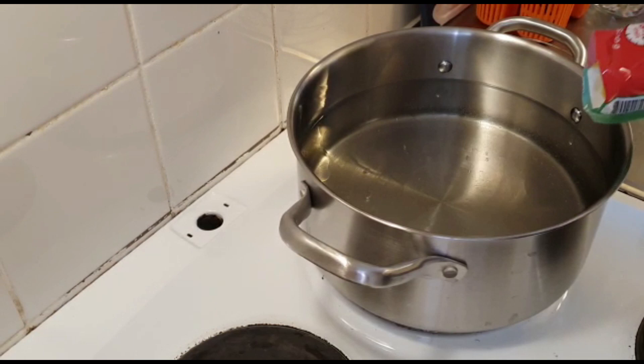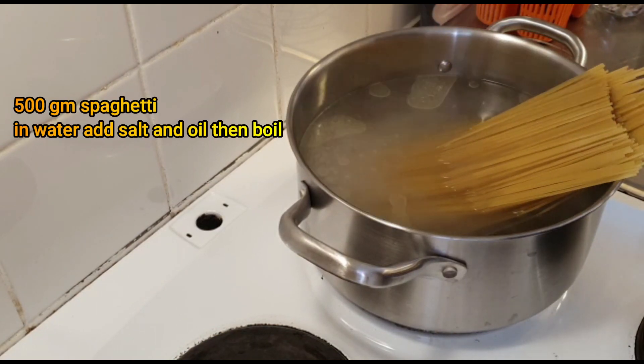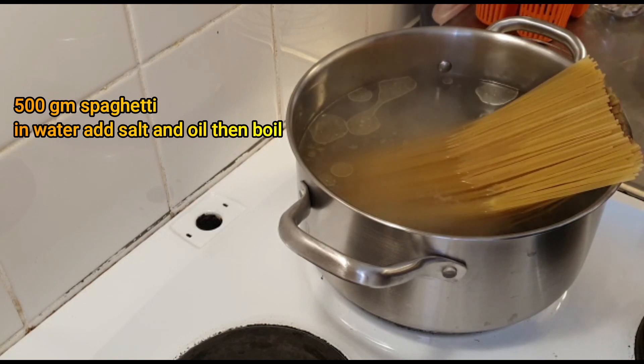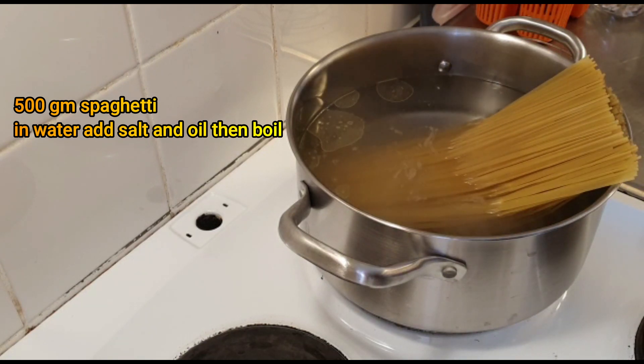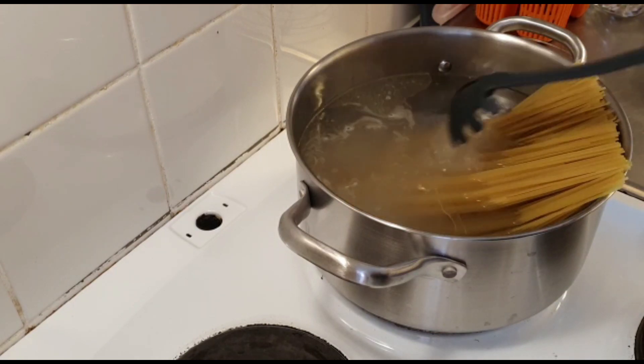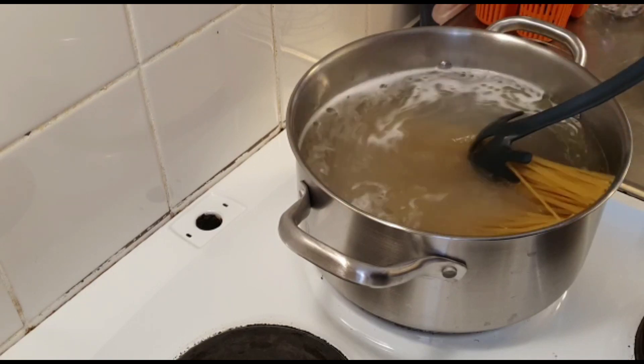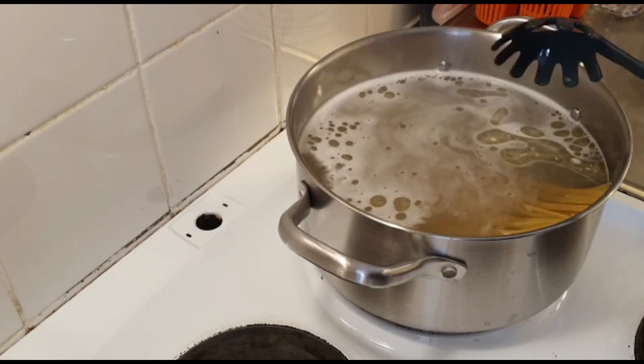Today we are making spaghetti. I took 500 grams of spaghetti, boiled water, put the spaghetti in and boiled it. The spaghetti are perfectly boiled for 8 minutes.